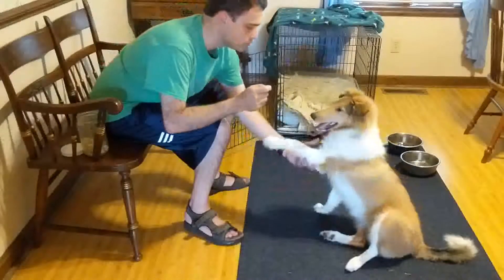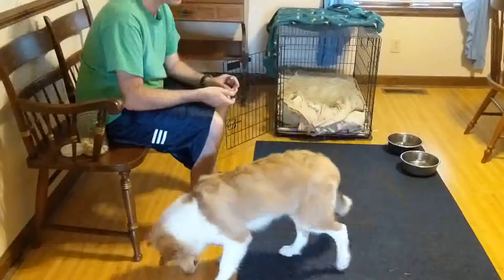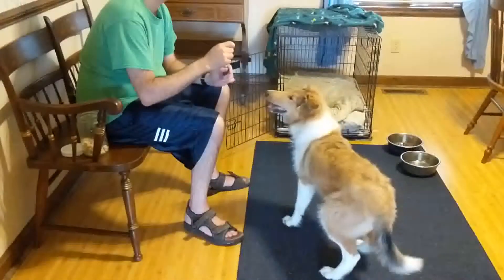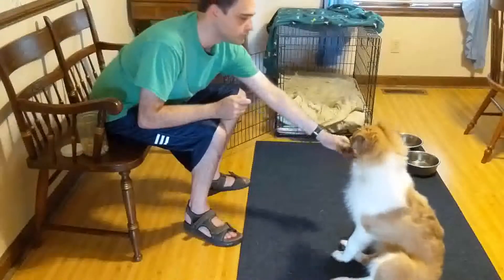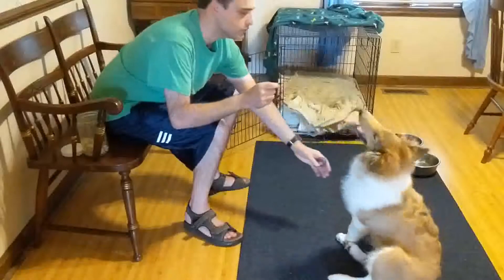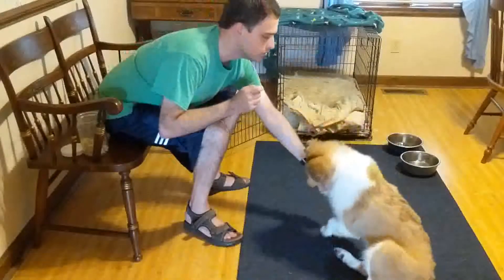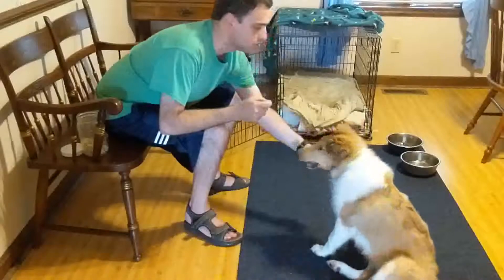You can also teach your dog which paw you want it to give you. To do this, I just lifted up my dog's other paw and gave her the cue 'other paw.' Therefore, when she hears 'paw,' she gives me her right paw, and when she hears 'other paw,' she gives me her left paw.